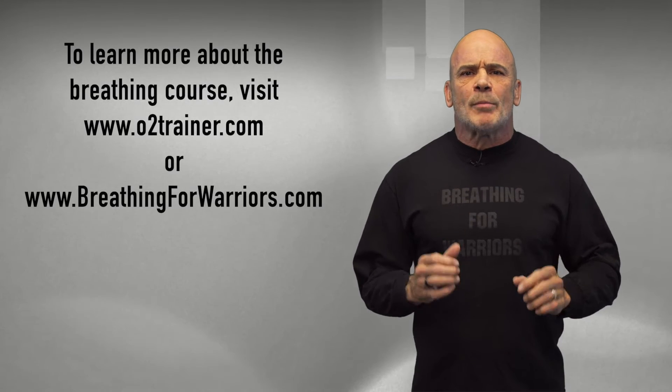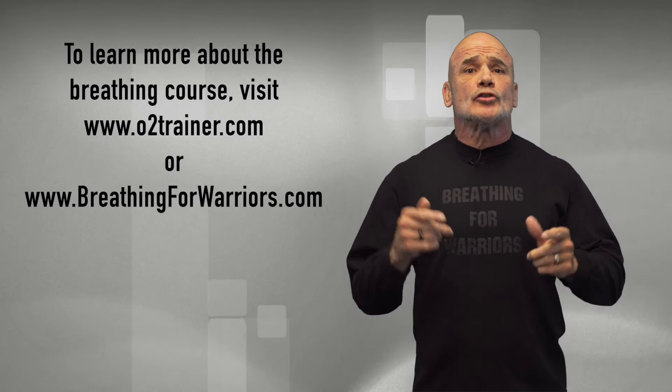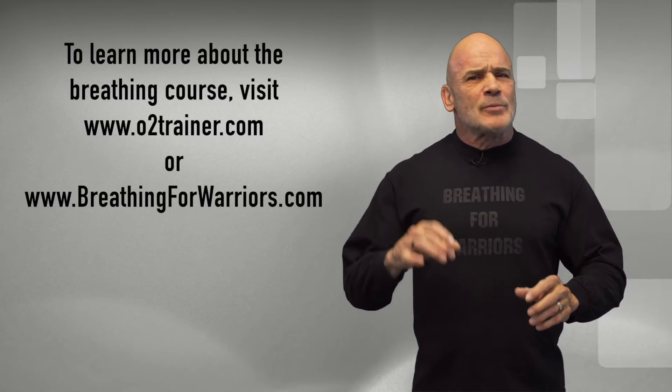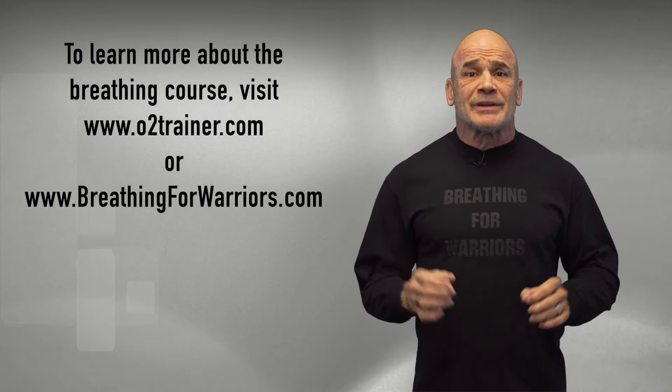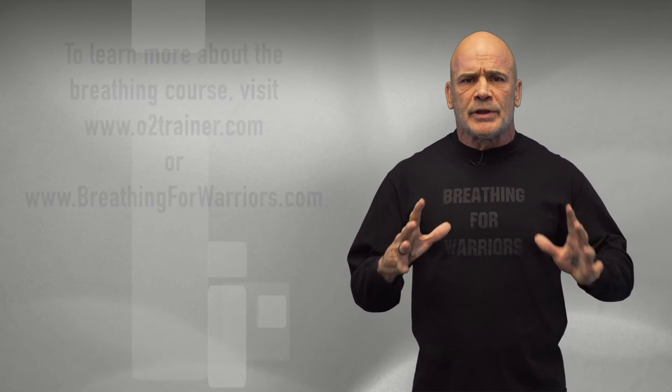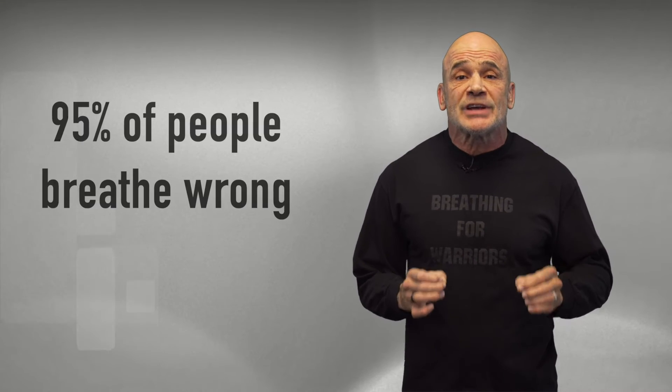Dr. Beliza Vredic, a world-renowned breathing expert, and myself shot a breathing course — everything you need to know about breathing is in that course, including why you don't breathe correctly anymore. Right now I'm just touching on how breathing and the diaphragm works, but in that course we go all out. Studies have shown that 95% of us are breathing wrong.